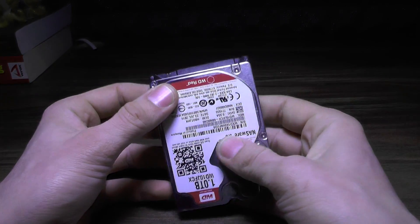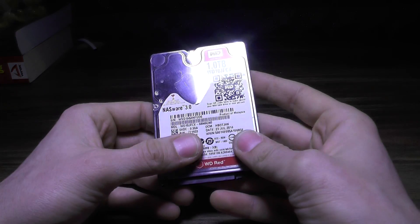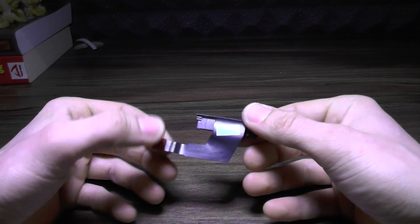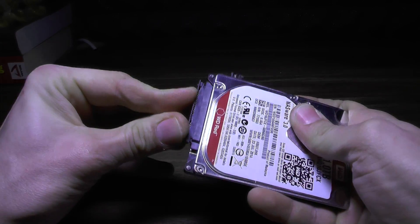Hello YouTube, my name is Vlad and this will be a quick video on how to install a second hard drive into a Mac mini. What you need to have is this connector for the hard drive, and of course a Mac mini, which I do have.